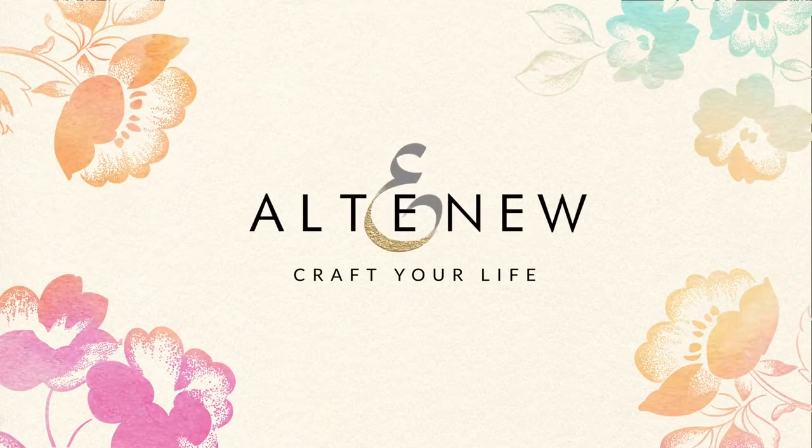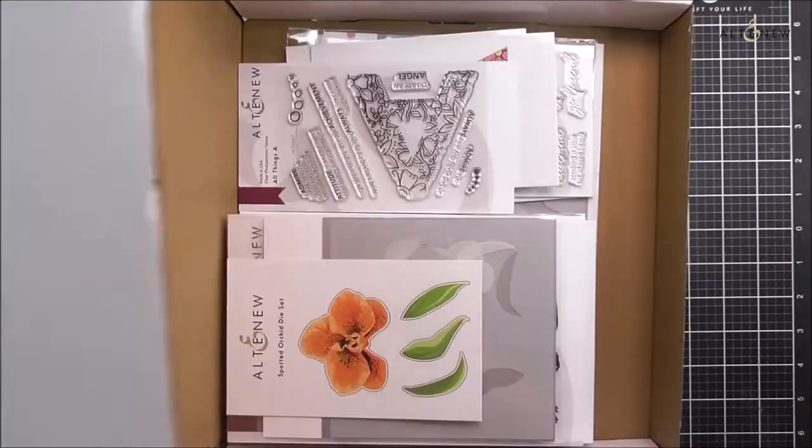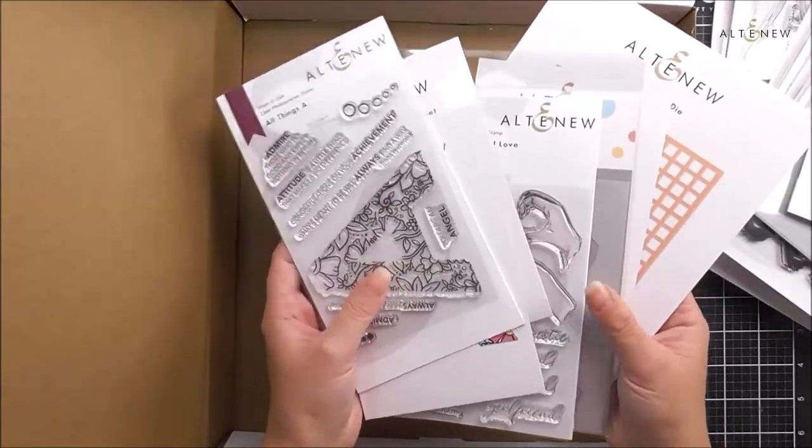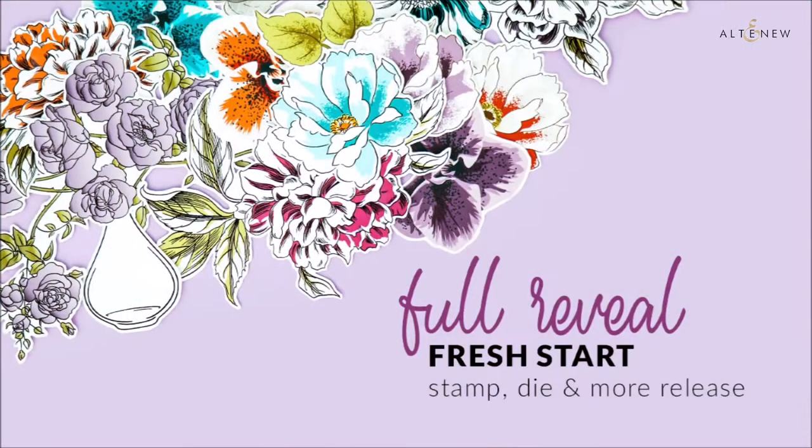Hi there, I'm Lydia from Altenew and I will be walking you through both our January and February 2021 releases. Welcome to our Fresh Start stamp, die, and more full reveal release video.